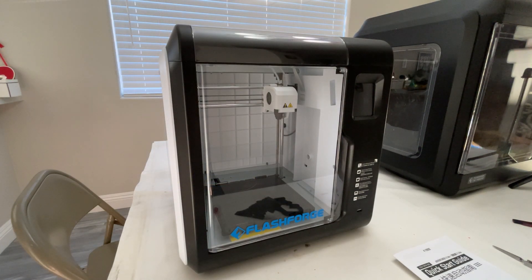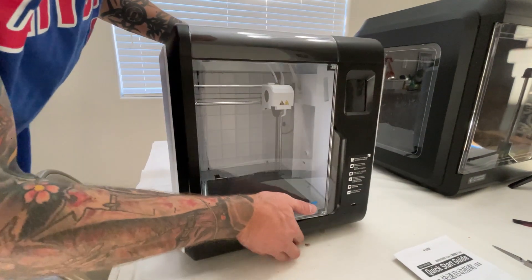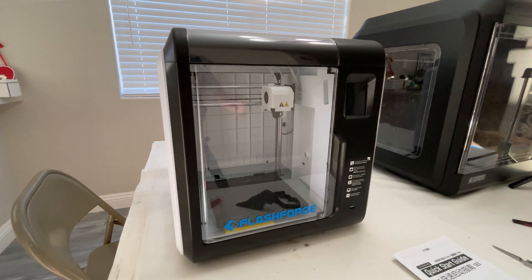One thing I do like about this is that it is a very light machine — it probably only weighs less than 10 pounds, so it's really easy to move. Compared to the AD4 which is quite heavy and something I don't want to be moving around all the time.